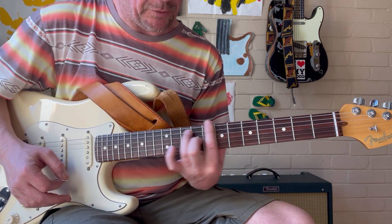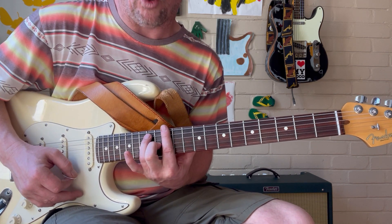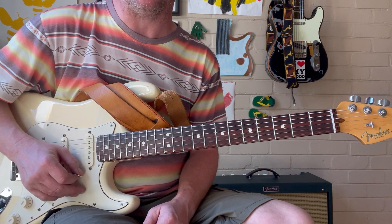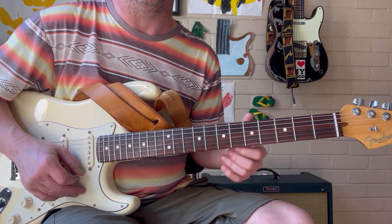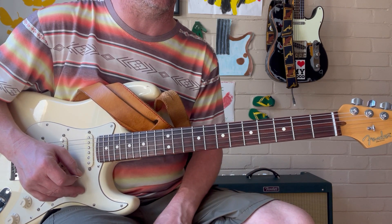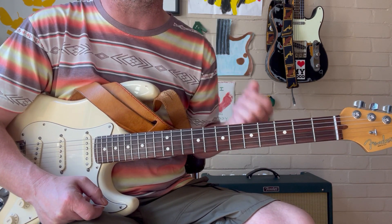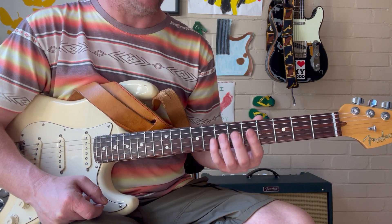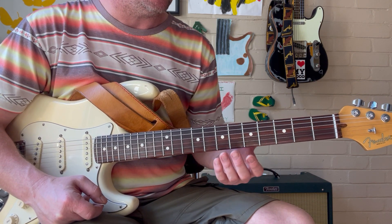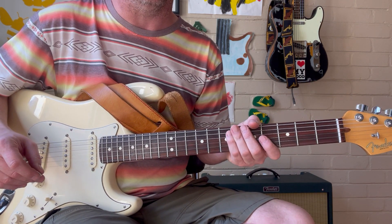Then we're going to move it up to the 10th fret which gives us D, which is our 4th chord of the blues. And then a whole step up from the D is the 5th chord, which is E dominant 7. We're going to be looking at scale tones and a riff we can use over each of these chords, which outlines the changes. It's good to practice this stuff in the form of a lick, rather than just always practicing scales and arpeggios. If you can do something creative and musical with it, it's much more fun and pleasant to learn.